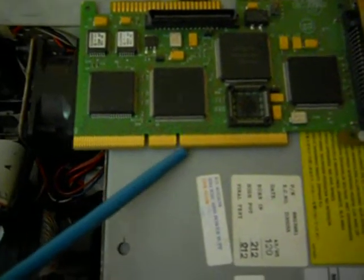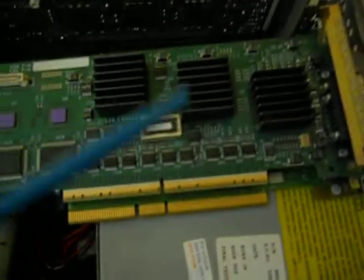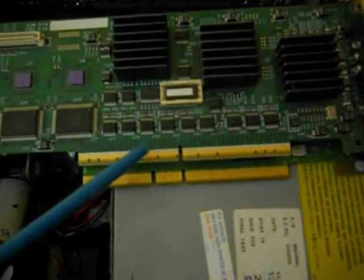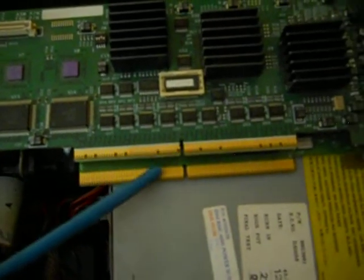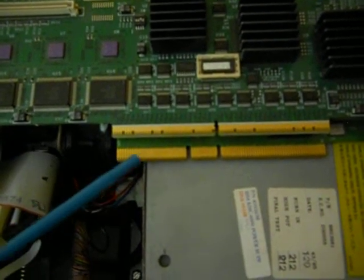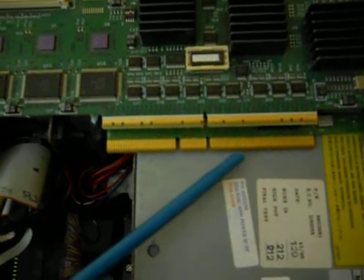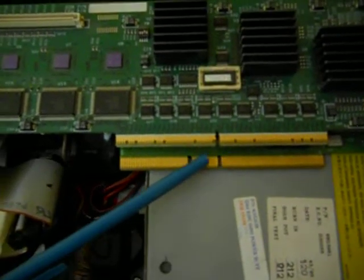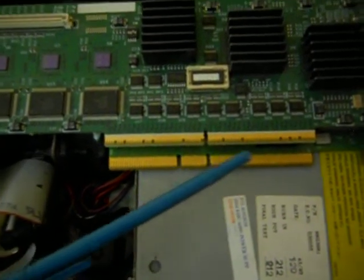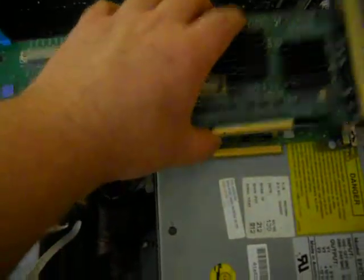Looking at the card edge connectors — comparing the SCSI card to the video card — the video card can only go into a 32-bit slot. The SCSI card can go into a 16-bit slot, using two sections, and then this extended section at the very end gave additional capability. Long story short, this card could go into many different styles of interfaces — just one section, two sections, or all three. And this server can take advantage of all three.